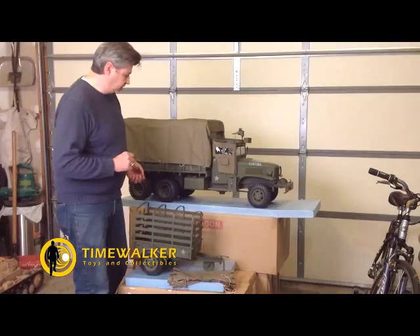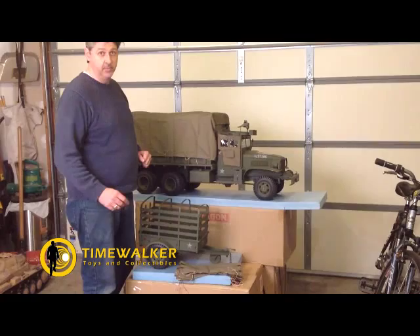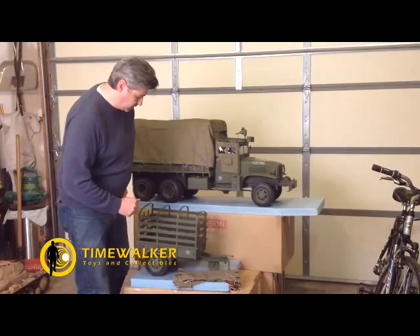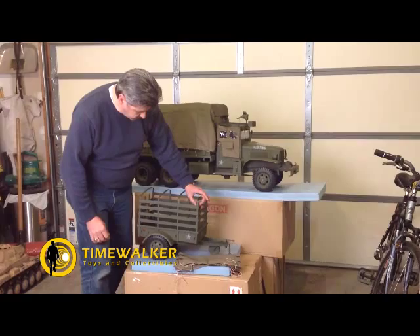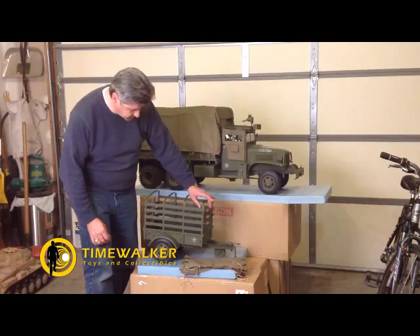Just a quick note for those of you that have ordered — the gun, the .50 caliber machine gun, is being mailed to you separately. There wasn't time to put it in the box in China; it actually came from another place. I also noticed on the trailer that you might have to work the top support rails a little bit to get the tarpaulin on, but we'll cover that more next week. Enjoy.